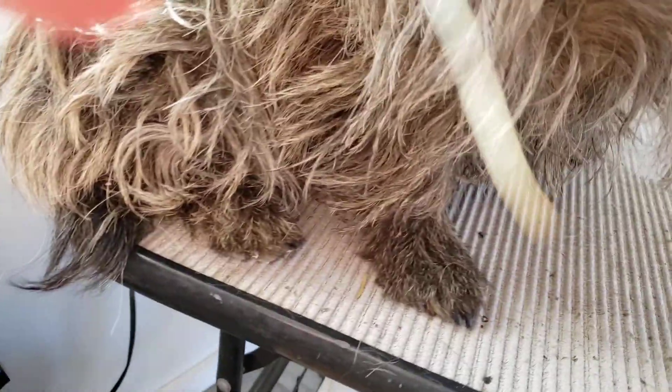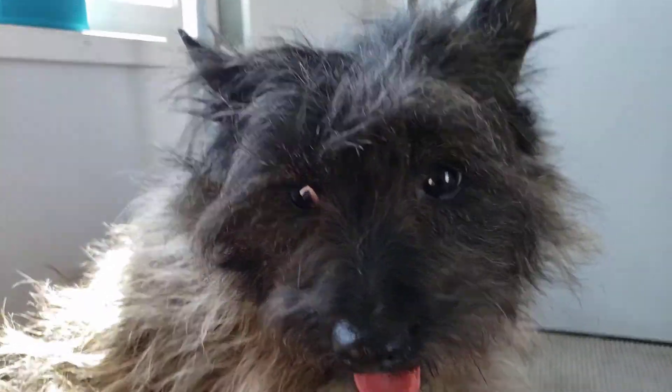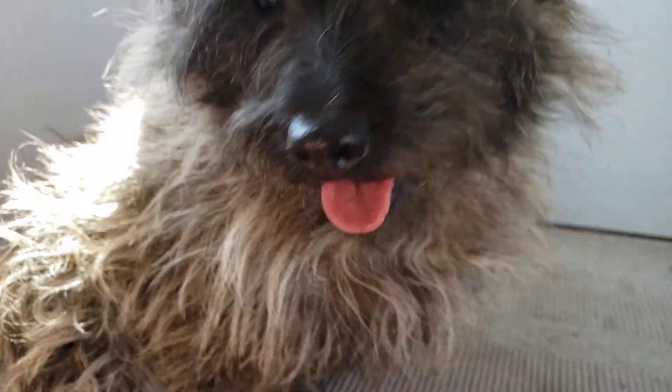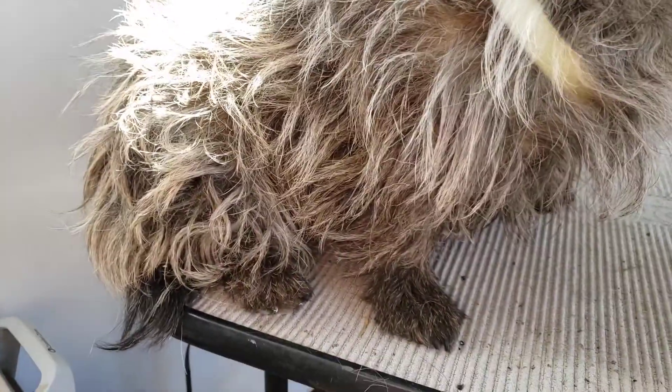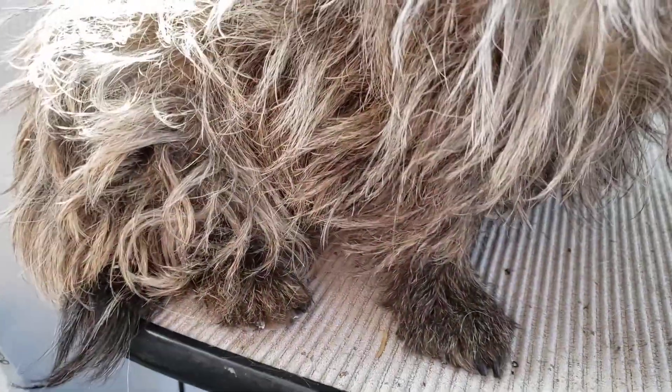But I prefer to use a stripping comb like this, where you just put it up against the dog's coat and pull, and then it comes out like that. As you can see, it doesn't really bother her too much. I'm not going to tell you the dog's in love with the procedure, but they do like to have all this coat off before summer gets here.